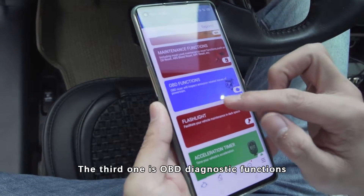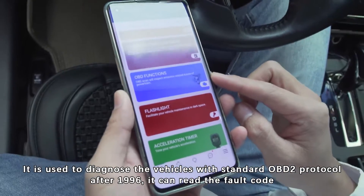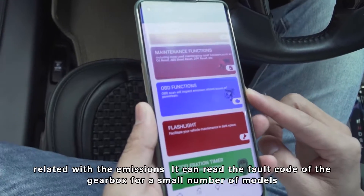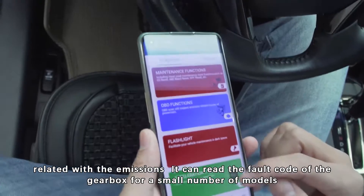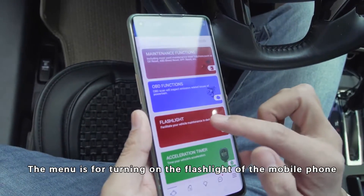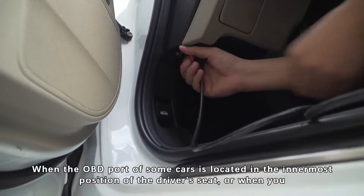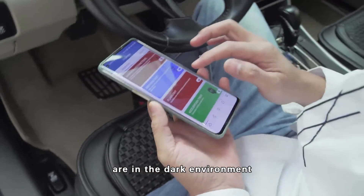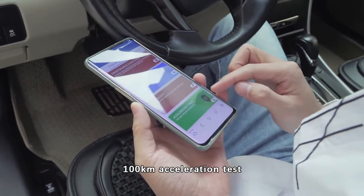The third one is OBD diagnostic functions. It is used to diagnose vehicles with standard OBD protocol after 1996. It can read the fault codes related to emissions, and it can read fault codes of the gearbox for a small number of modules. The next function is a flashlight for turning on the mobile phone's flashlight when the OBD port is in a dark or hard-to-reach location. The next one is a 100 km acceleration test.